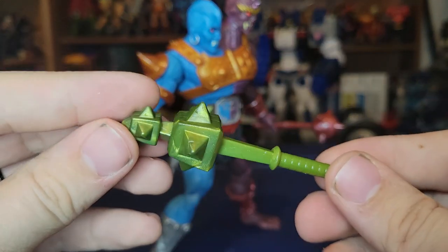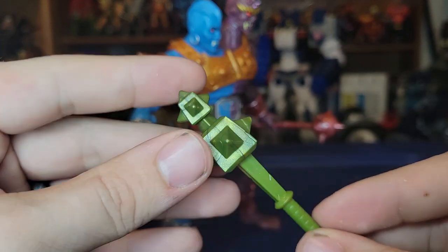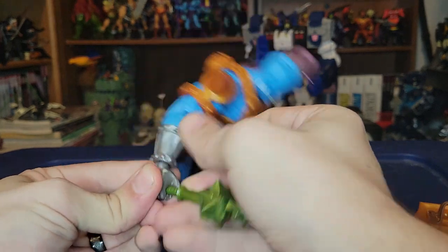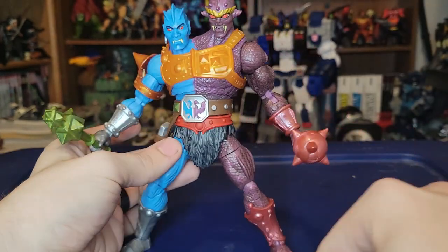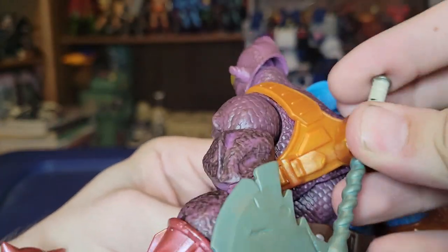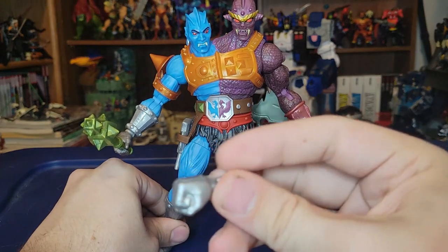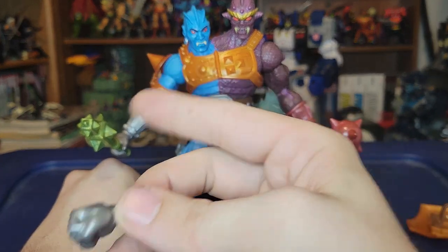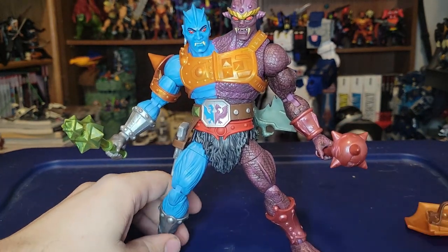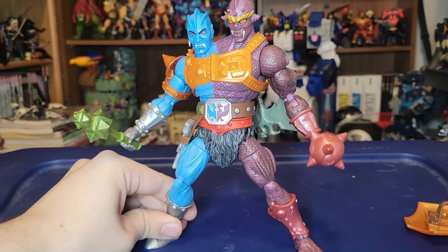He also comes with a nice green mace with a really cool marbleization effect — a sturdy mace piece that can go right in his hand. You can pop the big axe onto the back weapon storage clip and have him rocking dual maces instead. You also get a closed fist hand for the Tuvar side. Overall, you're getting so many accessories with this guy for only $32.99 — he is absolutely worth it.